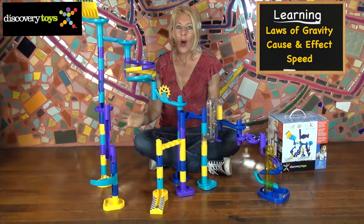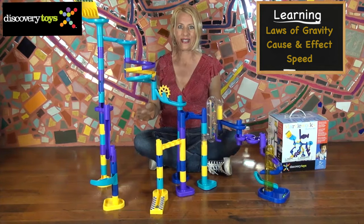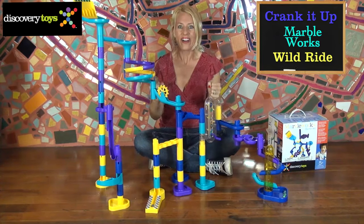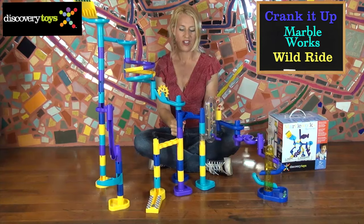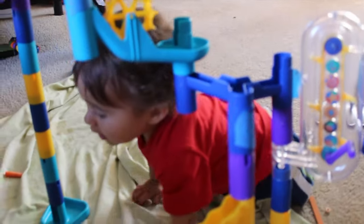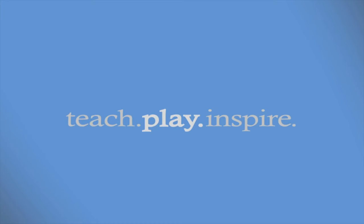Laws of gravity, cause and effect, and speed — all demonstrated in one race. I like how the marbles appear and disappear throughout the track. That teaches object permanence. How exciting! It worked! I'm Sally, and I'm going to try some new configurations. There are thousands of ways to put together this Marbleworks set. You can get your own Marbleworks, Crank It Up, and Wild Ride at discoverytoys.com.